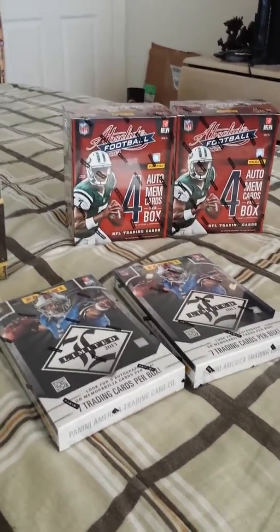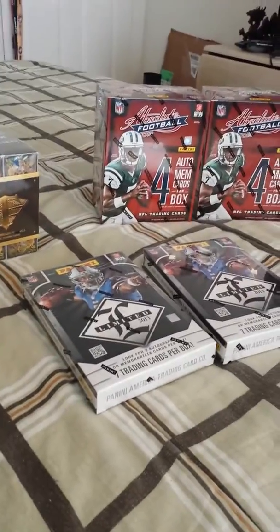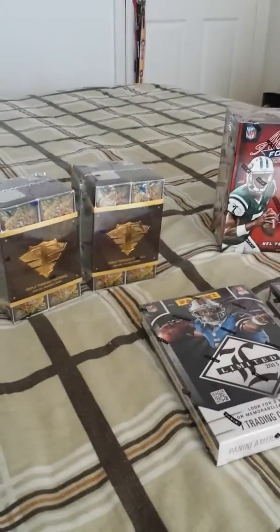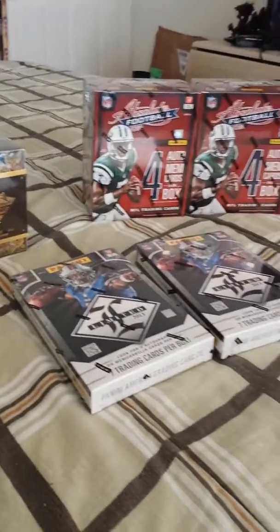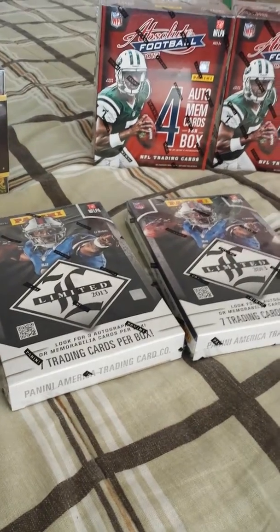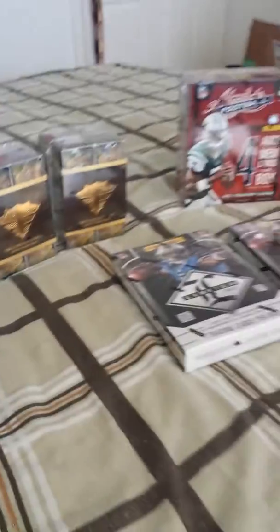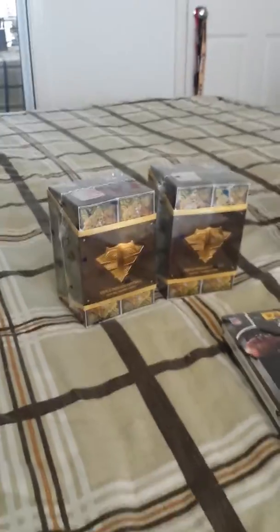We're gonna open up all these probably on Friday. My girlfriend's actually gonna come over on Friday and I'm gonna have her open them — she probably has some good luck right now, so I want to see what she pulls. Two boxes of 2013 Absolute Football, two boxes of 2013 Limited, and two boxes of 2013 Triple Threads. It's gonna be three separate videos: one for Absolute, one for Limited, and one for Triple Threads. See you guys then, thanks for watching!